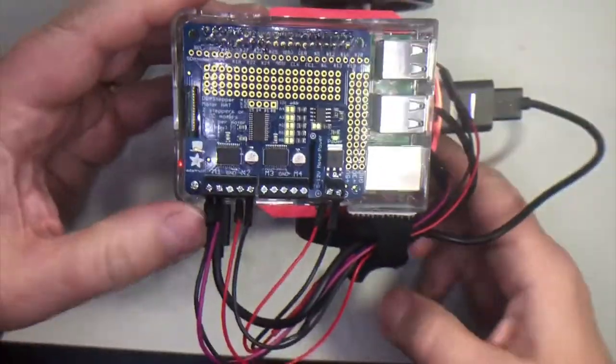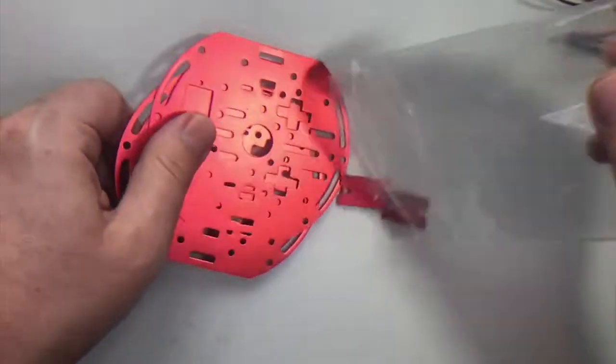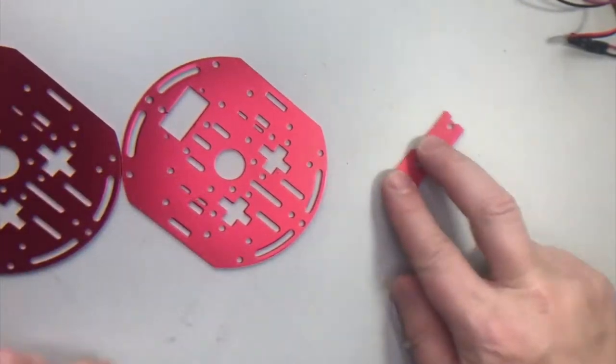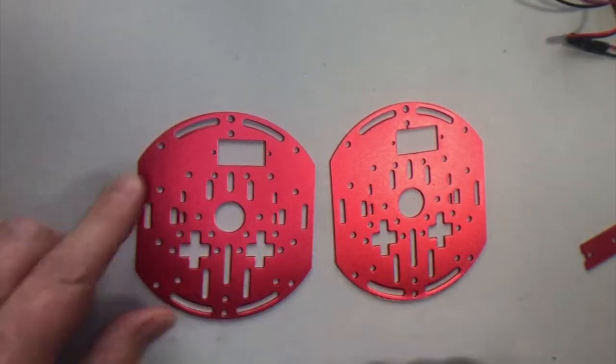We're gonna build this and test it out. Let's build that bot now. We've already opened this case because we've taken out our two motors and tested them, but we'll get all the other components out now. We don't need these two little panels yet — we're gonna mount those on the motors. But let's take a look at our two aluminum chassis panels here.